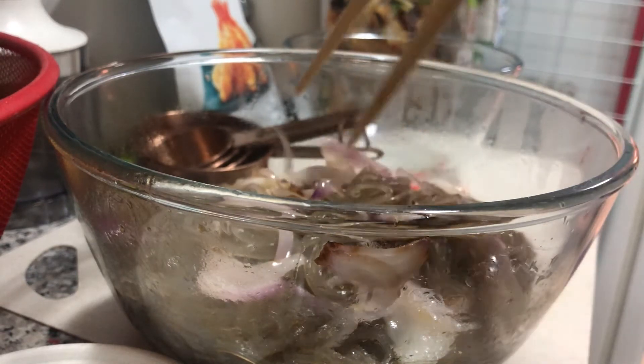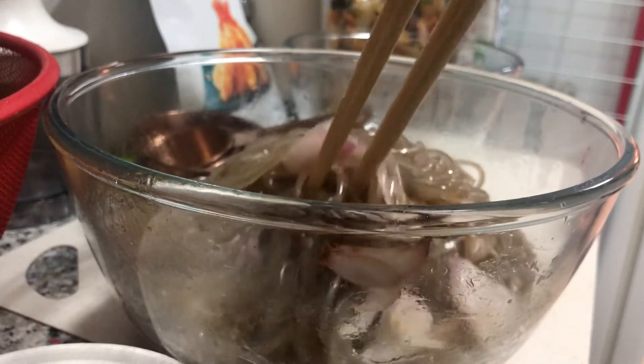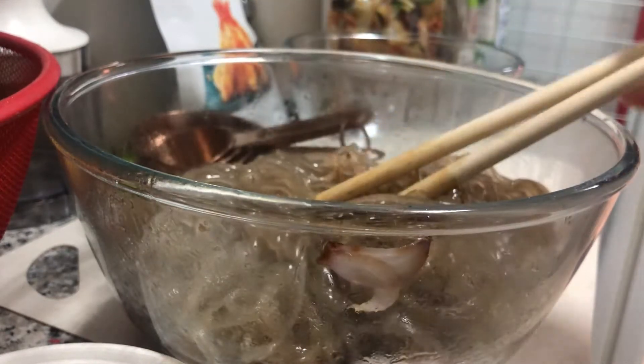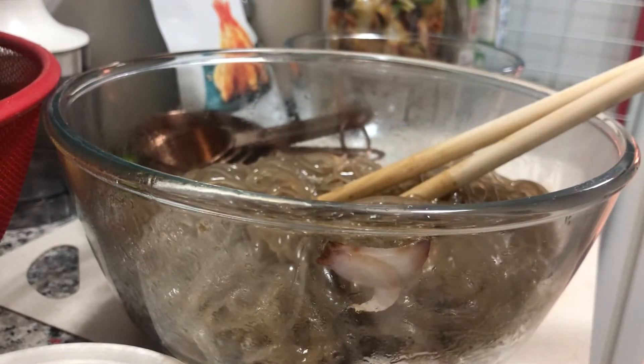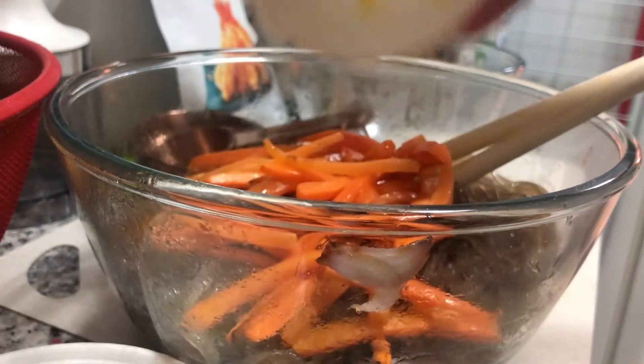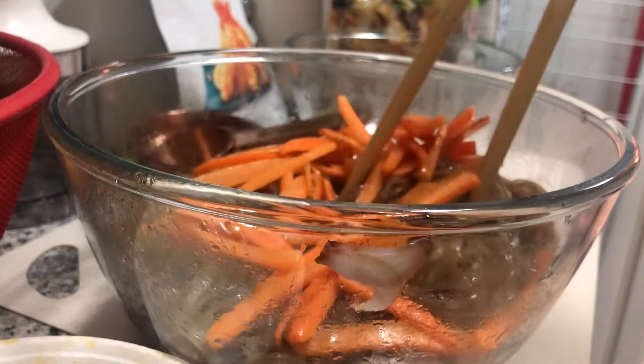I already had my japchae noodles boiled and I got sesame oil inside. I put red onions to mix with it. And next I'm putting some carrots on them — literally my version. So I'm just going to mix that.